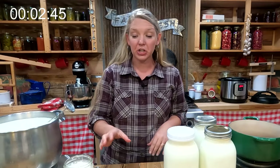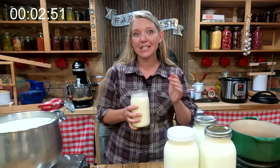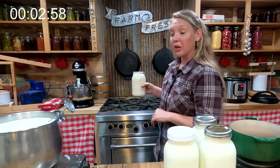While my cheddar milk is warming up, I'm going to get my butter started. I have this quart of cream that I brought up to 62 degrees Fahrenheit just by leaving it out on the counter. I'm just going to put it in the KitchenAid and turn it on low, and we'll let that work while we move on to the next step.